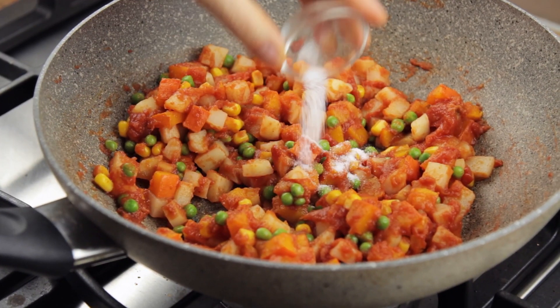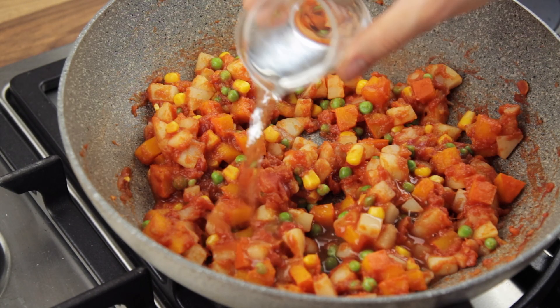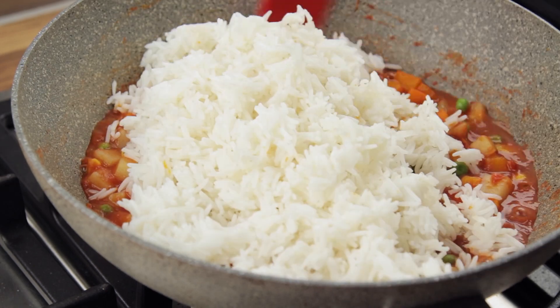At this point you can also taste the condiment and add salt if desired. Before adding the rice and stirring it in to complete the dish, add the water into the pan to thin down the condiment just a bit, so that it will better blend with the rice, creating a more scrumptious looking dish.